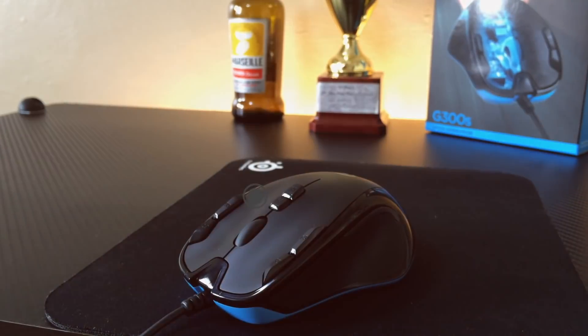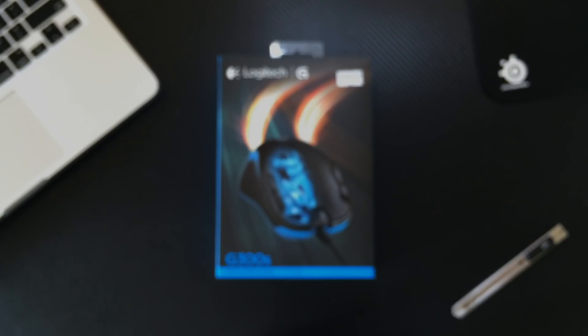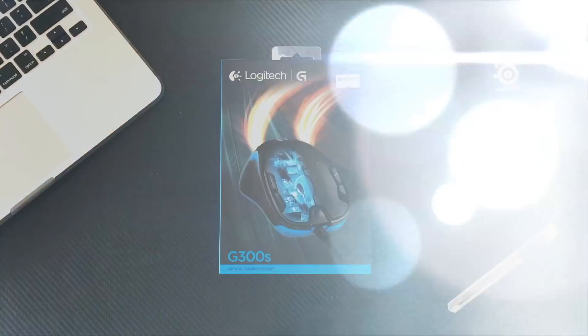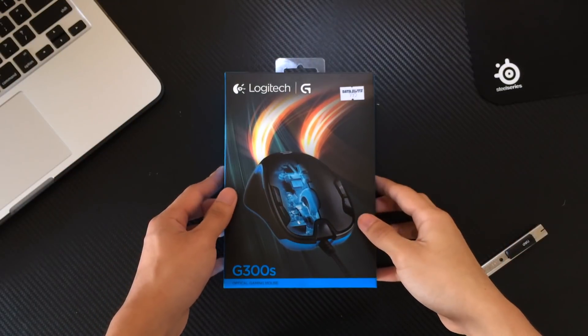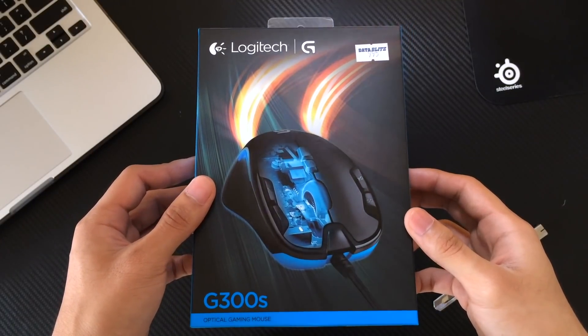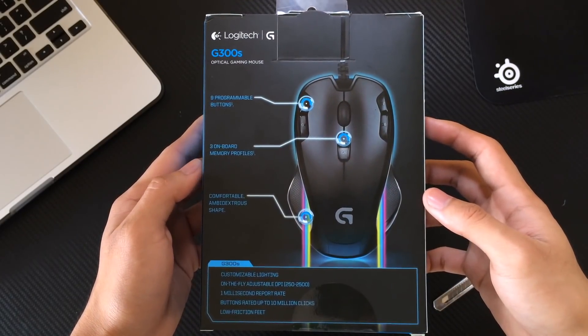Hey guys, it's Earl and this is the Logitech G300S. The G300S is a strong contender in the category of budget gaming or productivity mouse. I say productivity since it is in that line of reasoning that made me pick the G300S as my main work mouse — and as most of you guys might know, I don't really game a lot or at all.